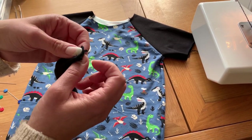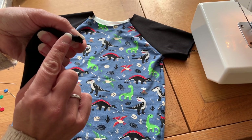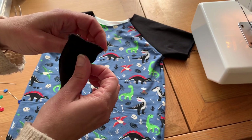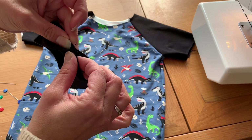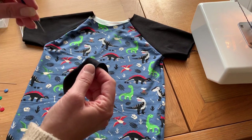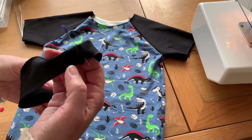I've then folded it in half and just snipped the halfway point, not all the way through to the end. When you fold your neckband together, just pop your seams in the opposite direction — not the easiest to see on this one because it is black. Then pop a pin in there, and now we're going to find our halfway points and our quarter points.